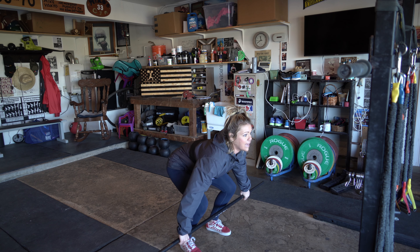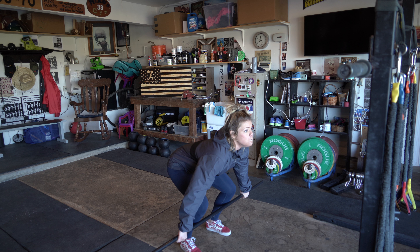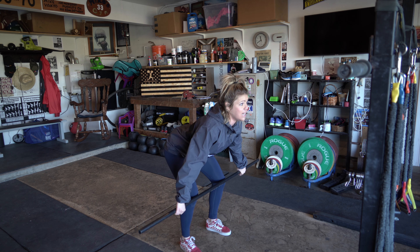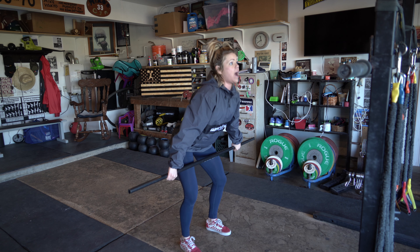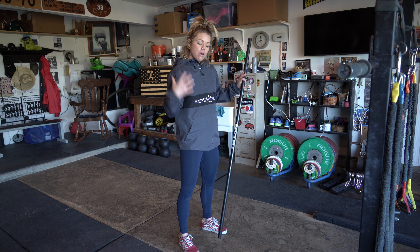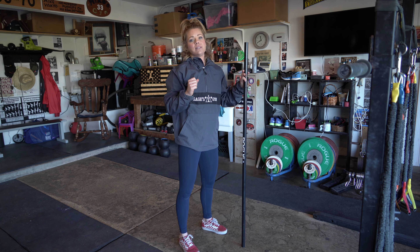One more time — I get set in my start position, breathe in, roll up, back, down, brace, wiggle my arms slightly, push through my legs, keep that engagement. From there I can drive with the legs, get all my power from the leg drive and the hip drive, and my arms can just whip overhead into place.